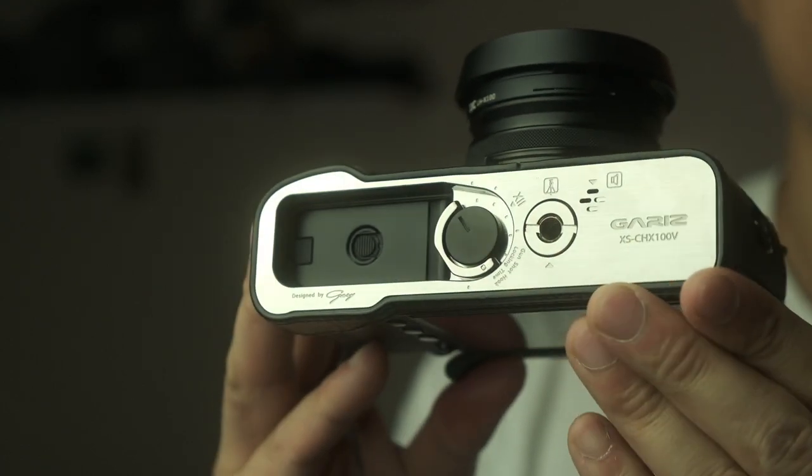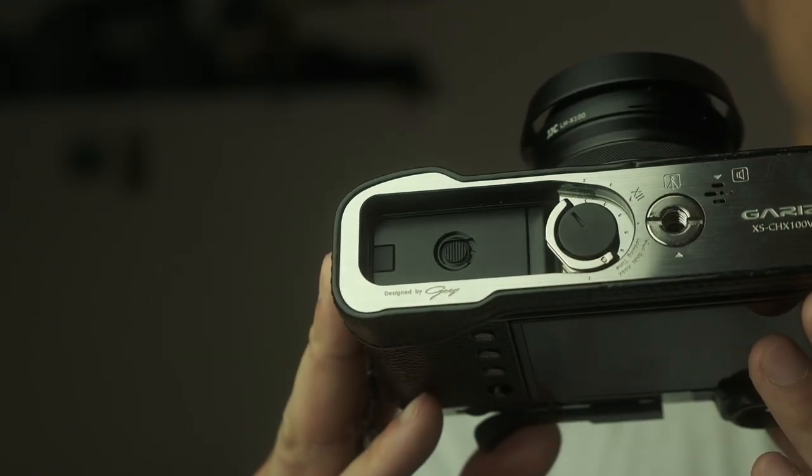The original Fujifilm leather half case is about 80 quid. I used the Fujifilm original leather half case for the X-Pro 2 and honestly I just wasn't that impressed by the quality. I checked out the Fujifilm leather half case for the X100V but it's just not as good as the Garis one. This one is a lot more expensive than the Fujifilm version but I think it's 100% worth it.